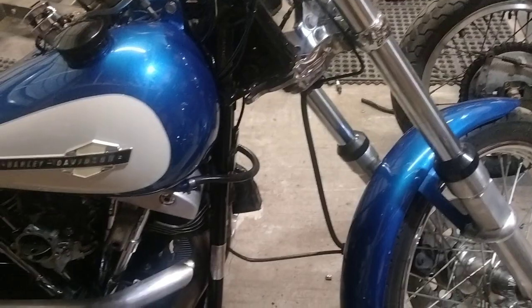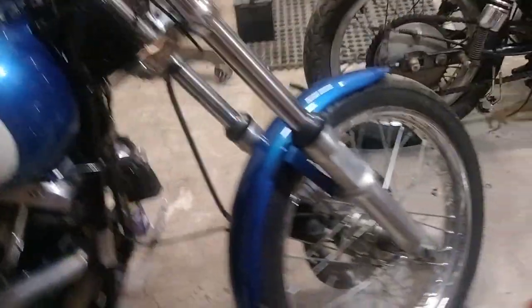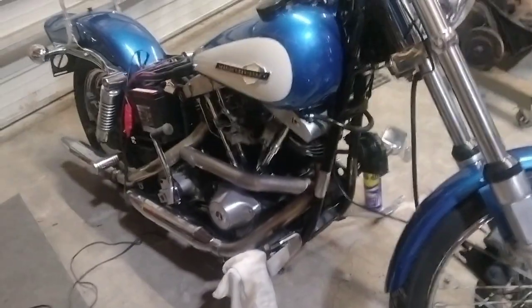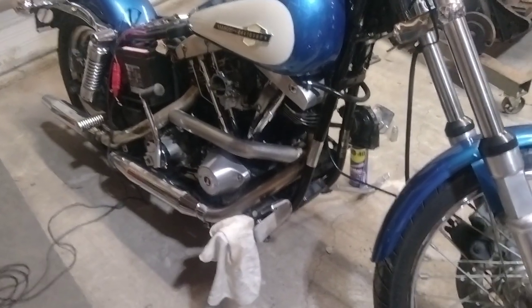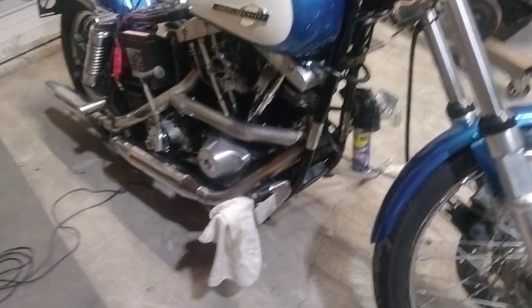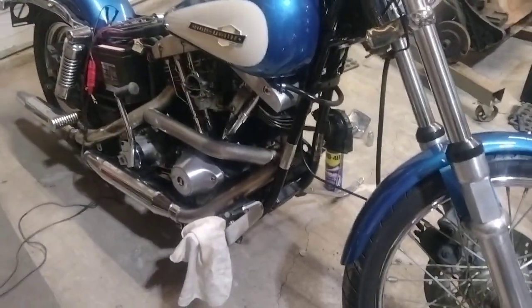All right, so we found the problem why you had no spark. The coil is hooked up to the high beam, so the headlight has to be on with the high beams for you to have power to the coil and for it to run. Obviously we're going to do some rewiring.